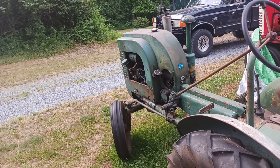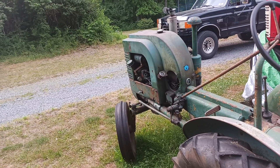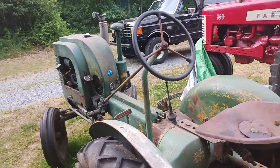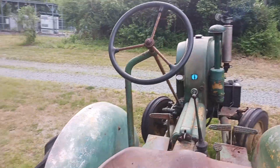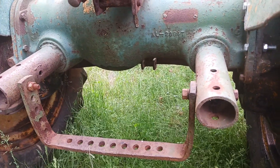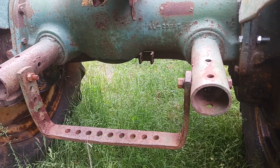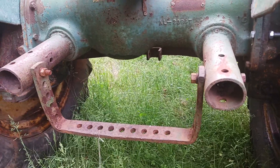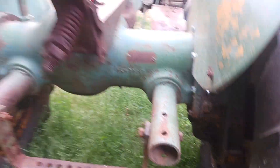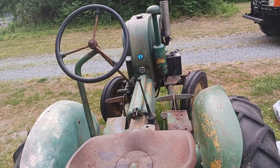The radiator was gone, and the tin is completely different compared to what normally would have been on it — it's LA tin, so it doesn't fit right, but it's what the previous owner had. Here's another little piece: normal L's always came with these thin frames. While some people say that the LI had a thick frame or a solid frame, that is not completely true — there were a few exceptions, and this is one of them.